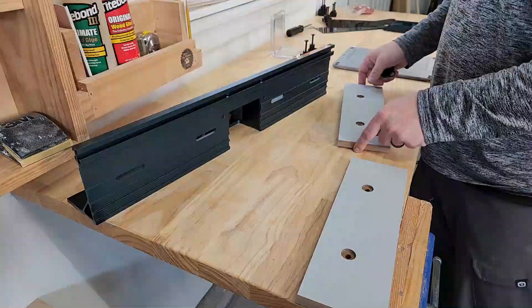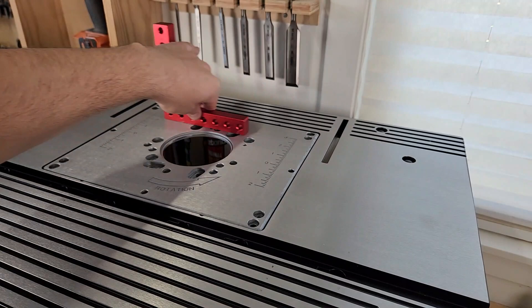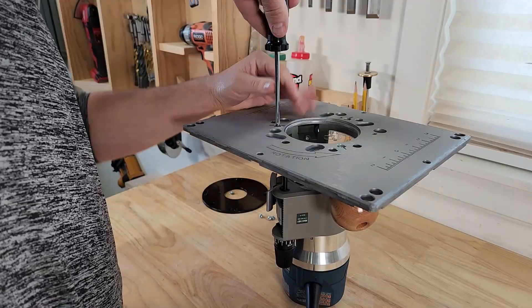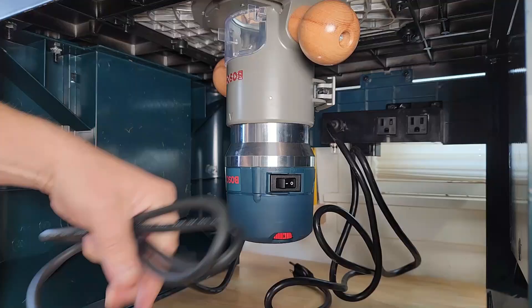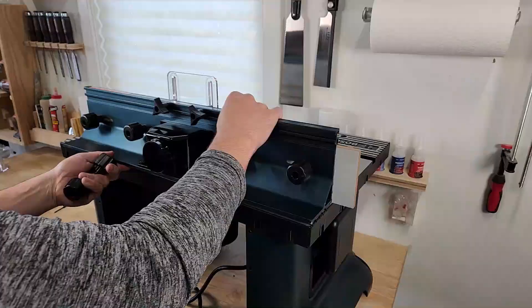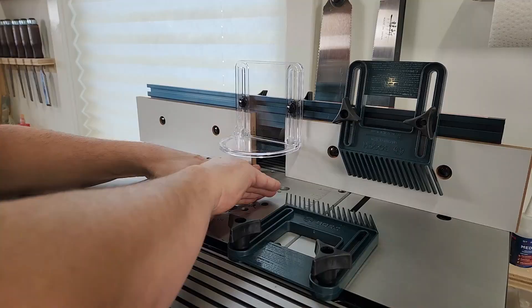Once the main table was put together, I built the fence assembly which included the dust port, overhead guard, and adjustable faces. Next I installed the router plate. I had a little bit of an issue getting the plate aligned with the table but after a little tinkering I got it. Then I used the manual to figure out which holes to use to attach my router, and dropped it into the table and attached it with the mounting screws. I did my best to tidy up the wiring under the table — leave a comment if you have a better solution. To finish up the assembly I installed the router bit and then installed the feather boards and the correct insert.